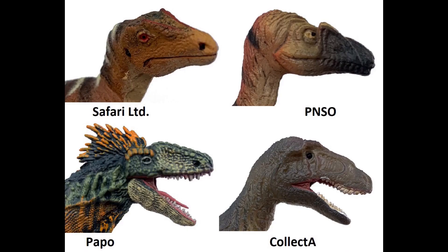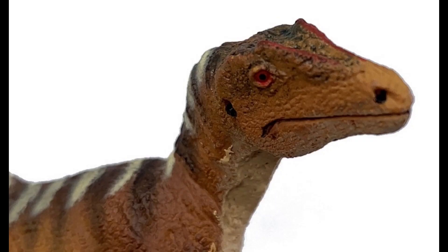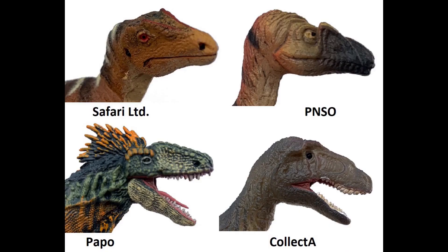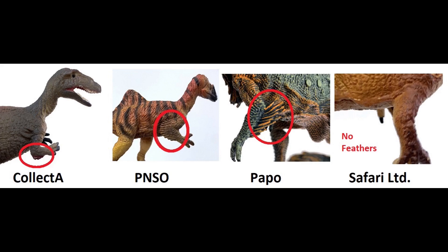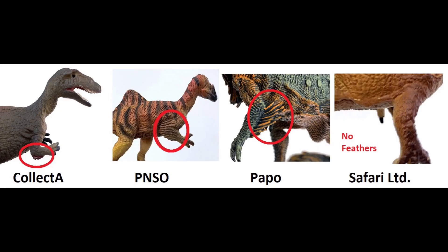Mugshot time — let's look at the faces side by side. They all have the right proportions for the skull. The Collect A has a mouth open and its skull is a bit thinner in proportion than the others. My most favorite skull shape would be the Safari — its proportions and shape are the most accurate, showing a good side profile, top view, and front view. Now, looking at the hands, three of them had feathers, which would make those more accurate since we found quill knobs or feather attachments on the fossil. So the Safari is no longer a contender for overall accuracy since it lacks feathers.